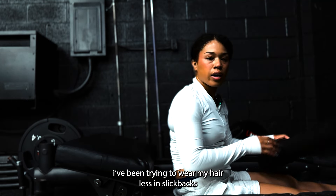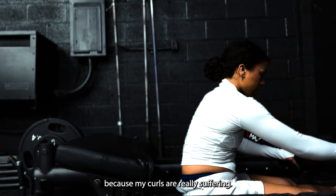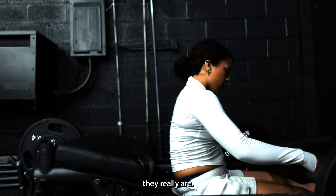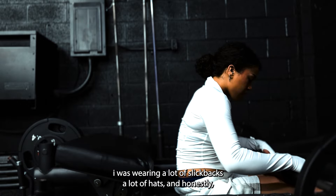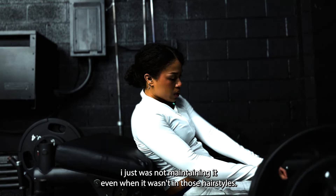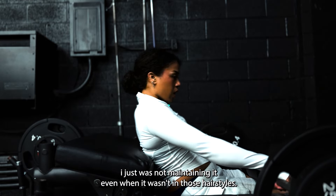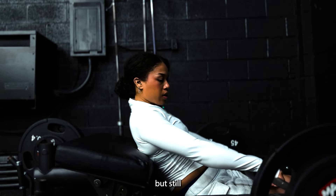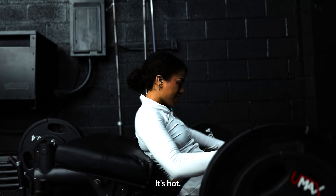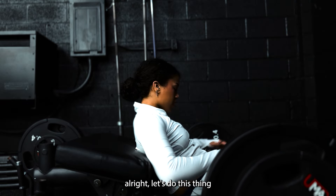I'm gonna put some Propel in my water. This has electrolytes and it will replenish me after this very long glute day that I'm about to have. I'm gonna do one more set and then I'm gonna move on. I've been trying to wear my hair less in slick backs because my curls are really suffering. I was wearing a lot of slick backs, a lot of hats, and I just was not maintaining it. But wearing this whole head of hair down — it's hot. Let's do this thing.